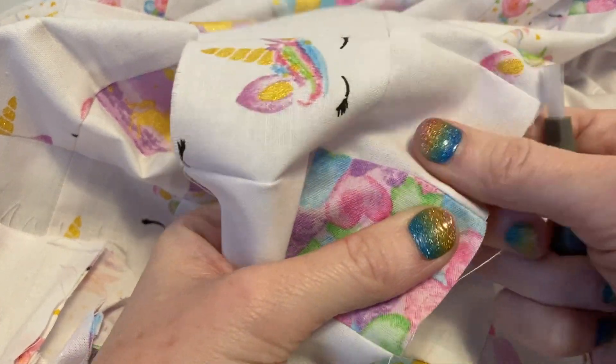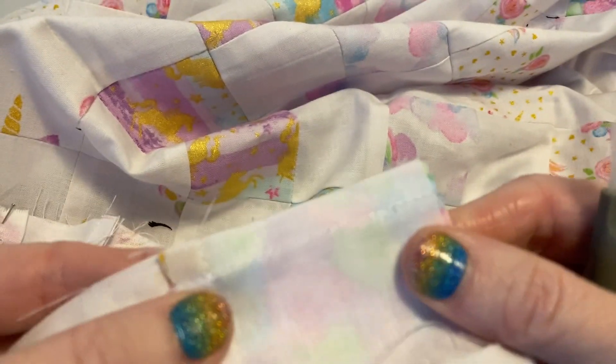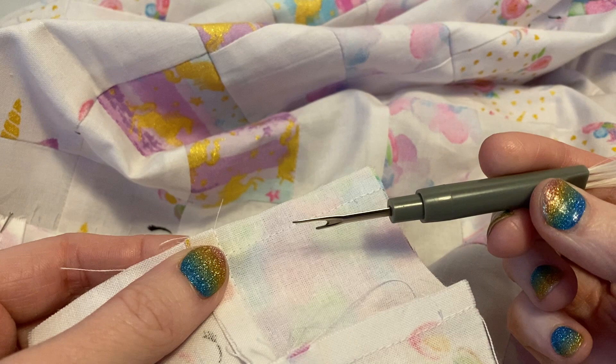I figured I would show you how to take out a seam. Hopefully you can see the stitches there — this is a seam ripper.